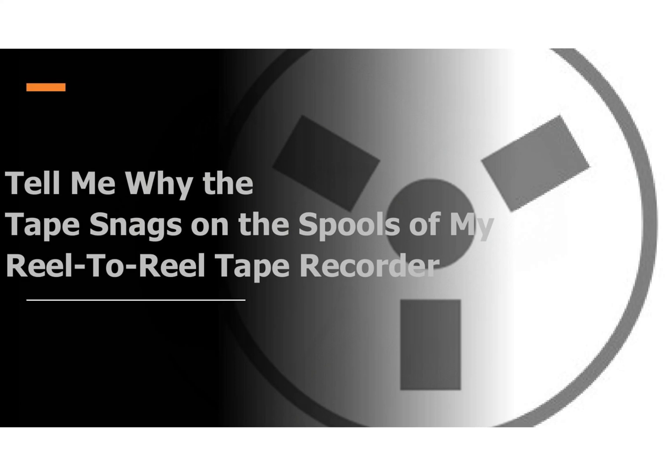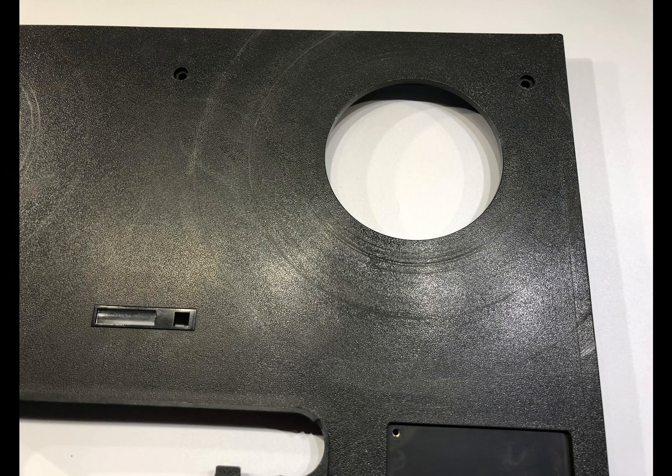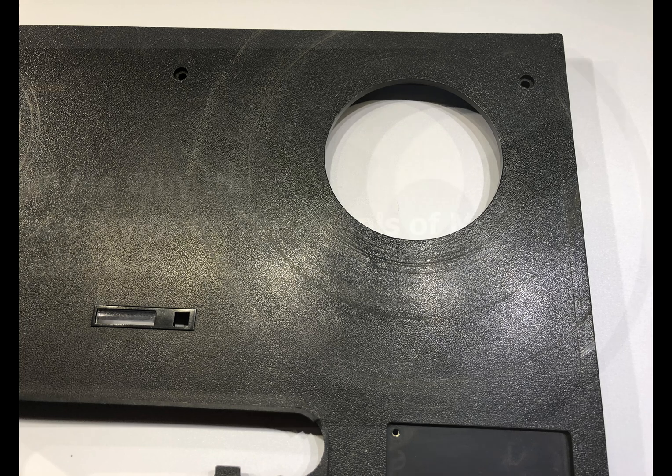If you find this is the case, sometimes simple pressure to bend it back may solve the issue. But be careful not to bend it too far, as the flange may become flared out. If subsequently used with this side facing down to the deck plate, it will cut a circular scratch in the plate, as seen on this Revox B77 front panel.